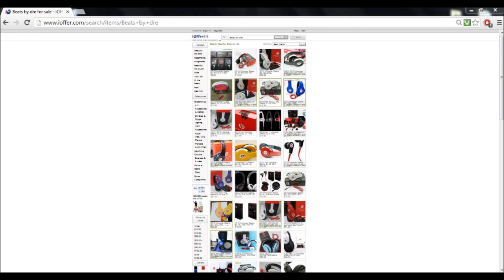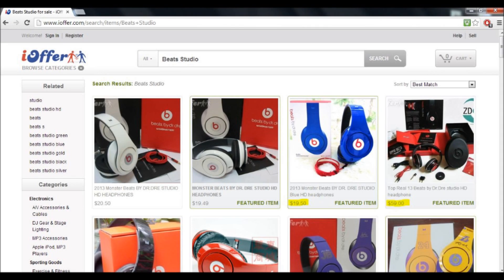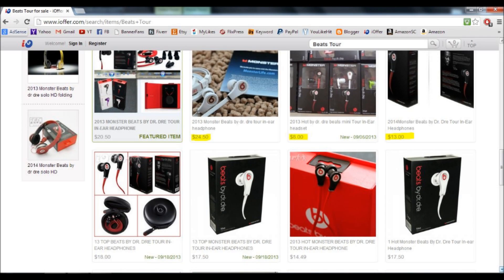Now these results include fake ones — the cheapest ones and the higher quality ones. As you can see in the highlighted listing, you can see the different prices. The cheap one will have a low-quality cable, no Monster branding or anything, and it will just come with the Beats and the cable — nothing else in the box.